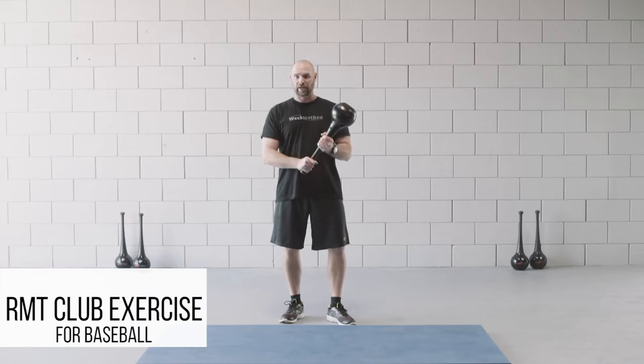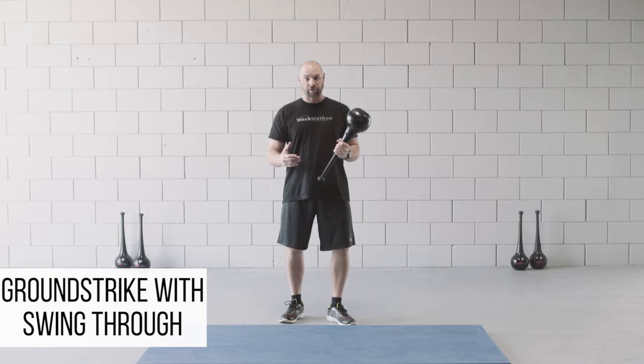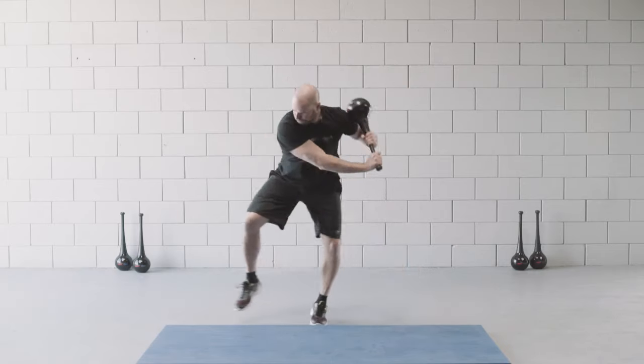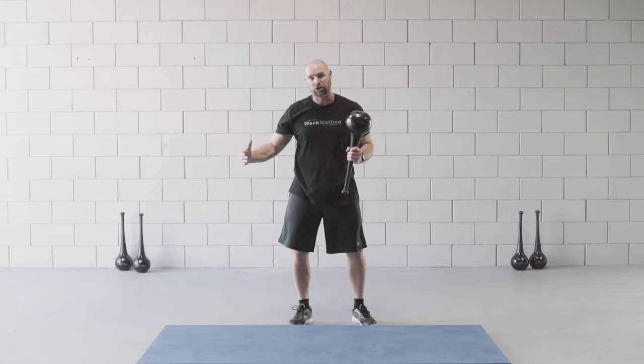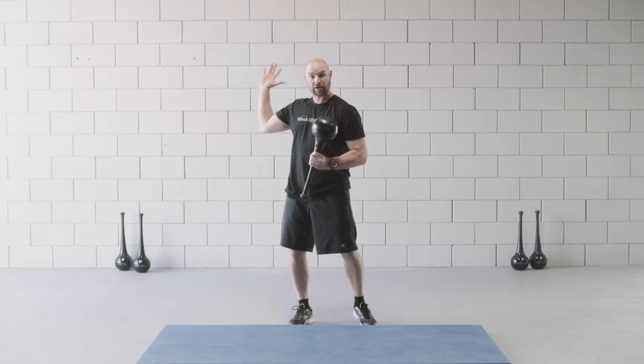This is a sports-specific exercise designed for baseball called the ground strike with a swing through. Here's what it looks like. There are two parts to it: the ground strike and athletic shuffle, which leads into the swing through with fluid resolution.